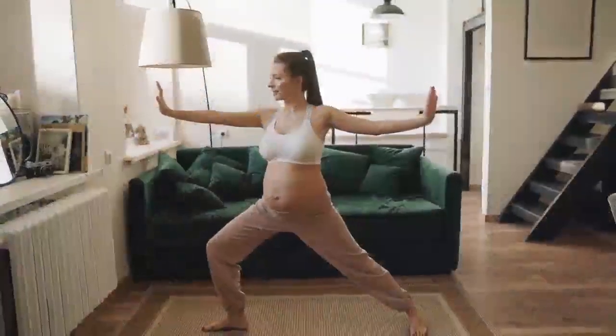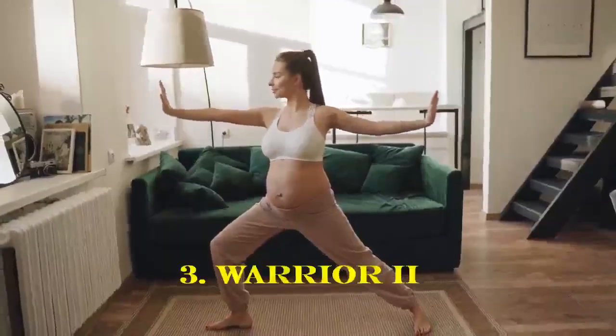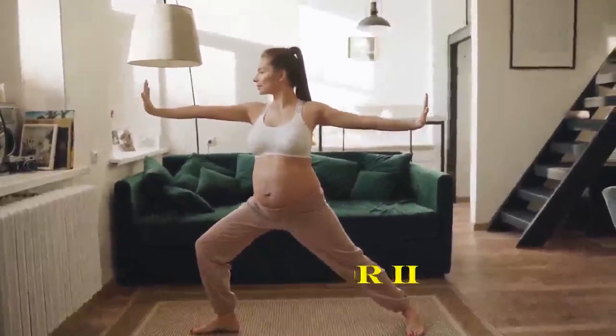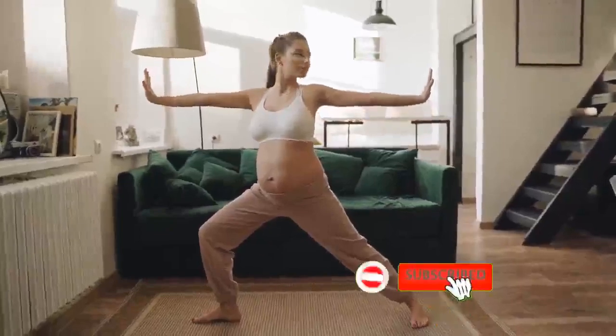Stand with your feet wide apart. Turn your right foot out and bend your right knee, keeping your left leg straight. Extend your arms out to the sides and look at your right fingertips. Hold for a few breaths and then switch sides.